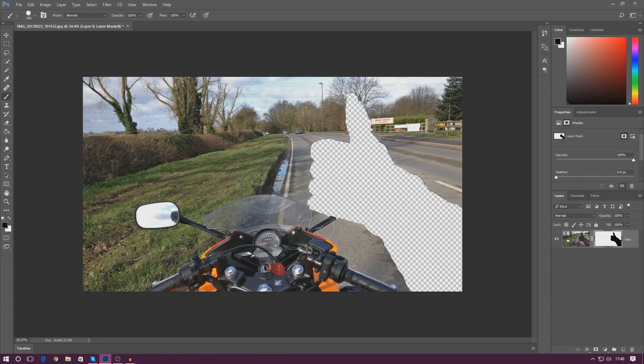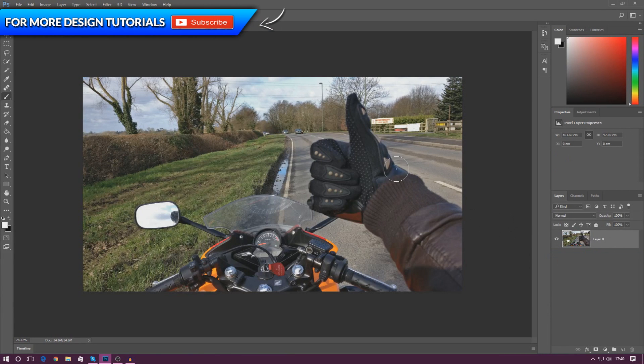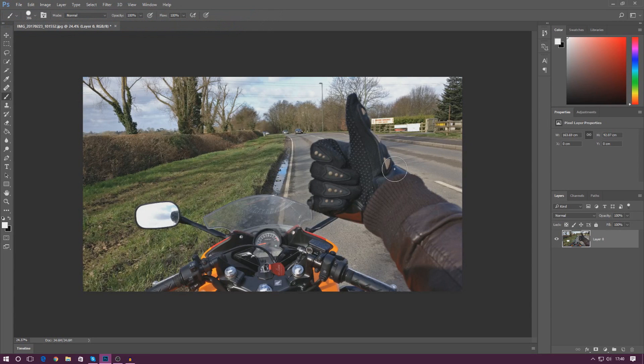Bear in mind that we could put things under this layer, move it around, but the arm is still in Photoshop's memory and we can get to it later. To restore it, simply right-click on the layer and either delete the layer mask or disable it, and it will bring everything back. Layer masks are really powerful and there's a lot you can do with them, but that's pretty much everything for today's video.